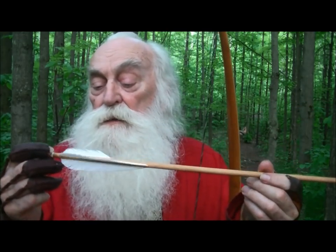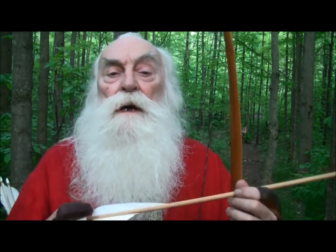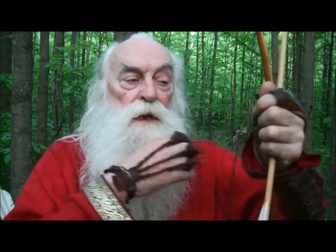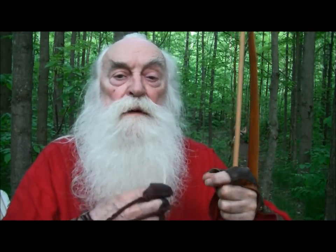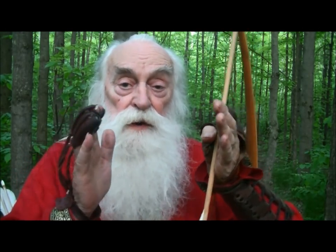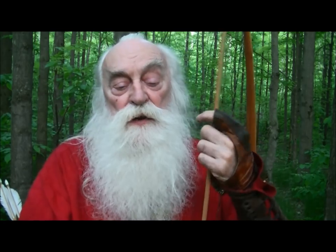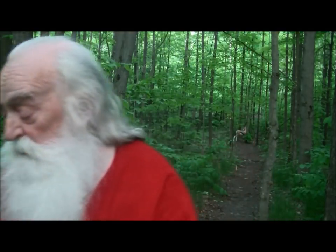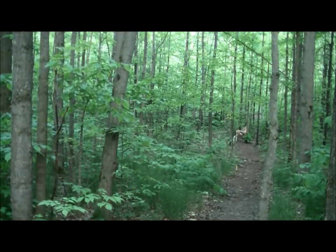Another fellow was saying he's shooting a 130-pound war bow and he's hitting his arm. So I told him to twist the string and raise the brace height a bit. When he did, he stopped hitting his arm. So if you're hitting your arm, raise up the brace height a little bit — that will help you out. Just a couple of little hints.